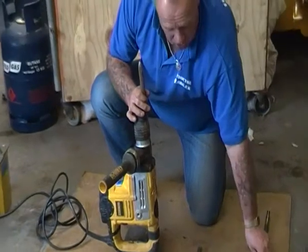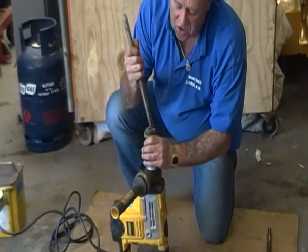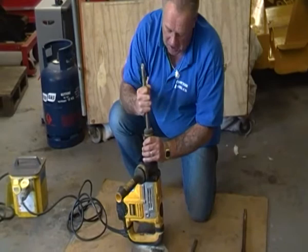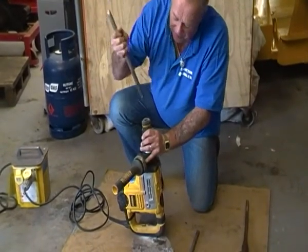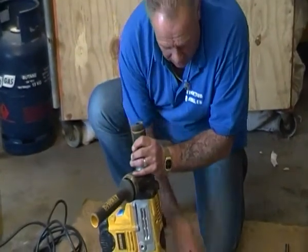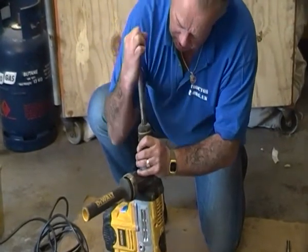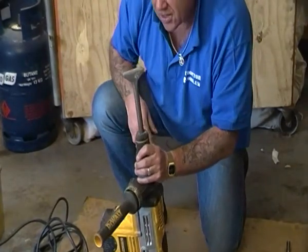It comes with a range of tools. It's an SDS — which you'll see in a separate video that tells you about SDS — and the bits simply click into place in a really solid way. To release them, you pull the collar down and that comes out. So that's a point, a chisel point. And this is a flat chisel, which simply slots into the drill itself. You can hear it locking into place.